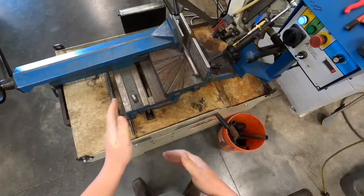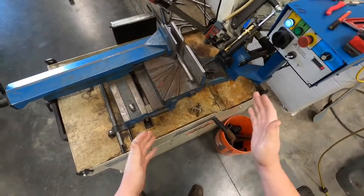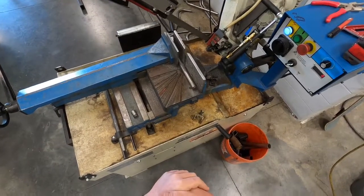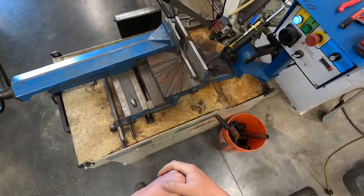This bandsaw can make right-angled and left-angled cuts depending on your project needs, but it's a very simple machine to operate. We'll get into it, but you'll need to pay attention so that you can pass the safety test required before you can use this machine.